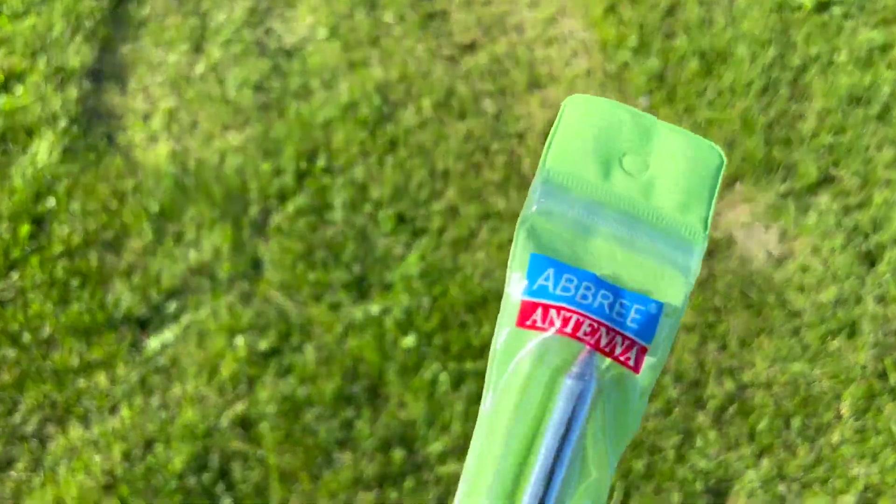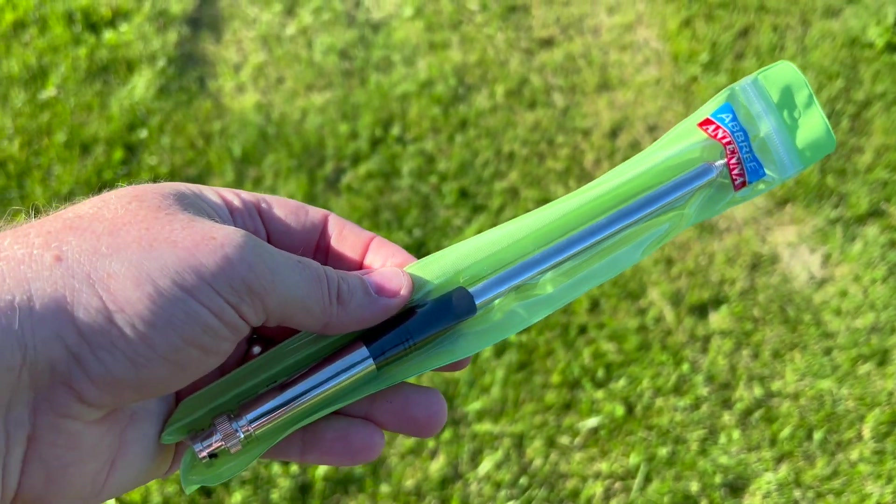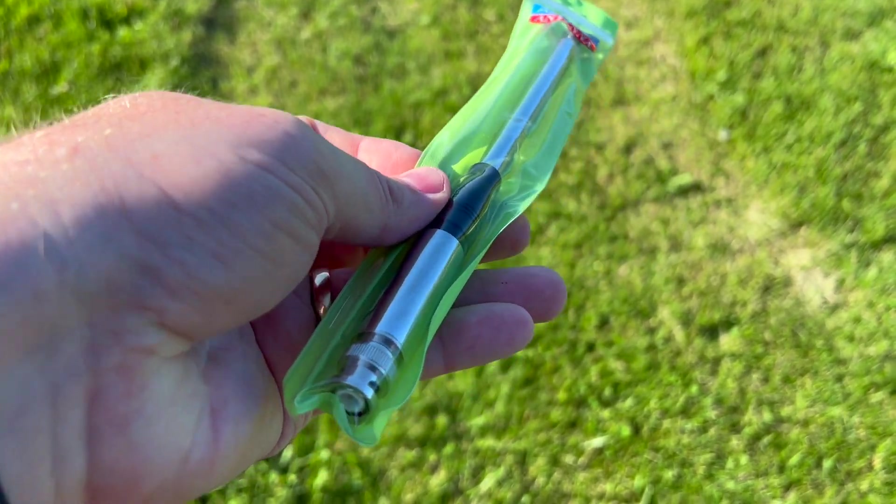I picked up this antenna from Amazon right before Hamvention. I spent about $13, and if it's something you're interested in, I'll leave a link down below in the description. I figured this might be something fun to try — it was inexpensive, and I figured I'd see what it could do.